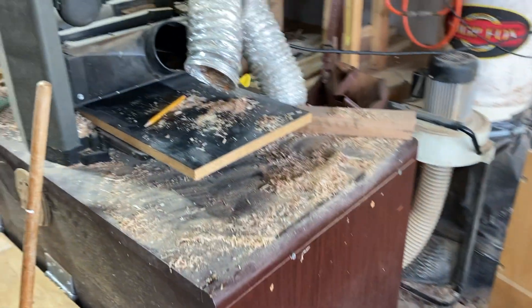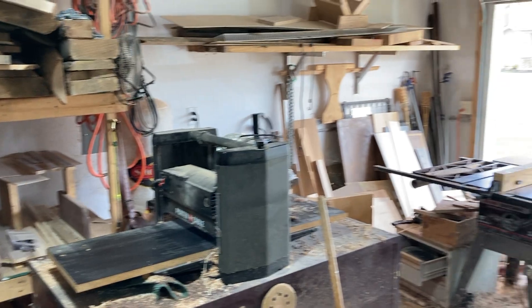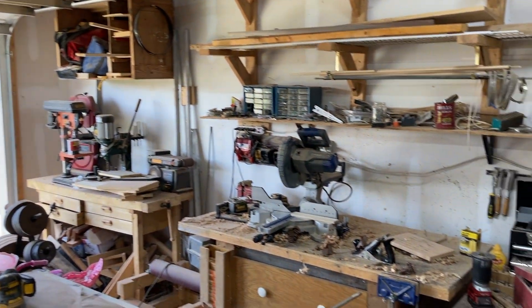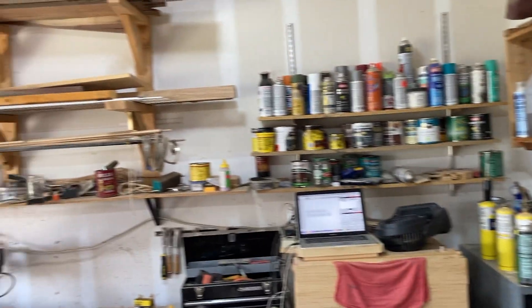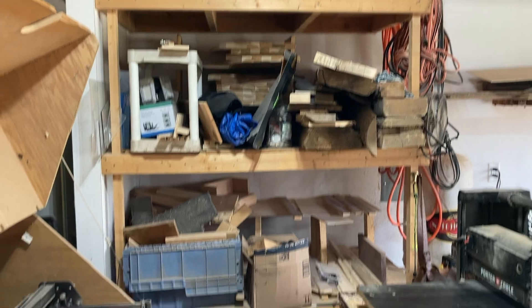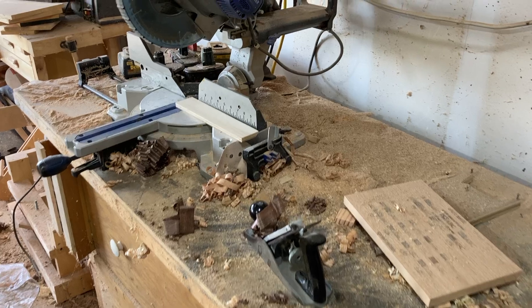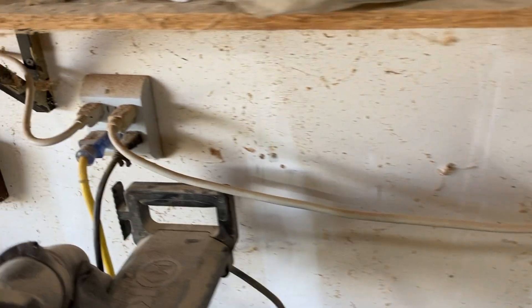Here you can see what my old shop looked like with the one horsepower Shop Fox. I really only had it hooked up to the planer — no dedicated dust collection to the table saw, sometimes to the band saw but I'd be tripping over the hose, nothing to the drill presses, mortisers, or miter saw. Dust was just all over the place and I hated it. When I moved to this new house it was a great opportunity to halt production and take the time to install PVC drop-downs and dedicated dust collection to all the major tools.